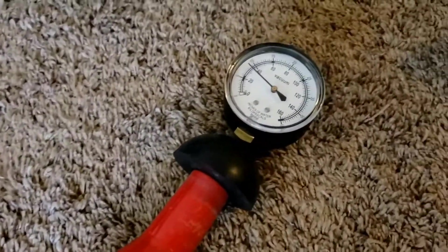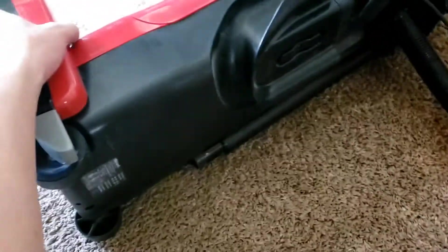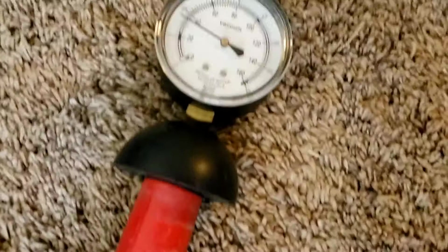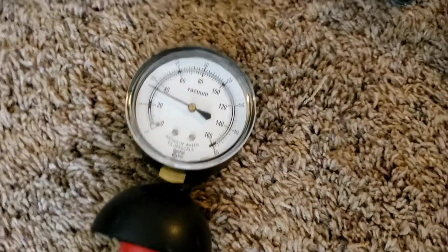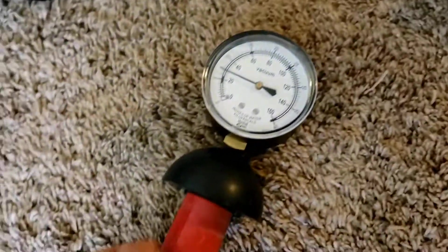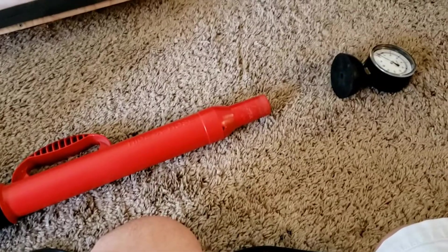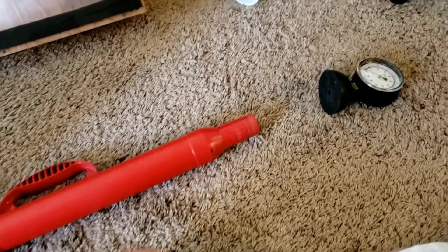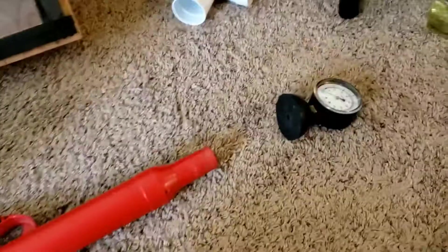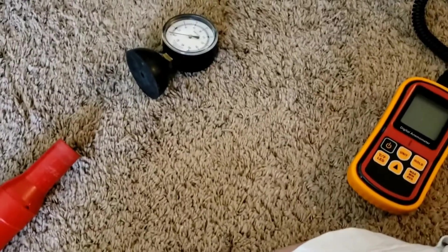That seal is not doing it any favors. But if I try pushing this up a little bit... I thought I could get better numbers out of it, but nope. So I guess its hose suction is pretty poor. The hose airflow is okay, but not great.